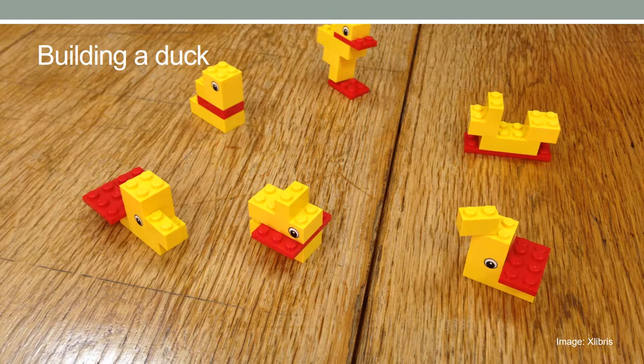In the building a duck exercise, participants are given exactly the same six pieces of LEGO Bricks and are asked to build a duck using all pieces. They are given no more than two to three minutes and work individually. They are then asked to explain how it is a duck, and the ducks are displayed to show the differences. This is a good exercise for team-building to display differences in individual perspectives.